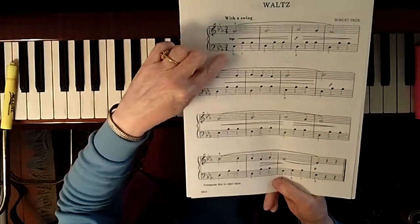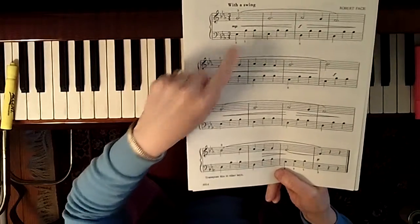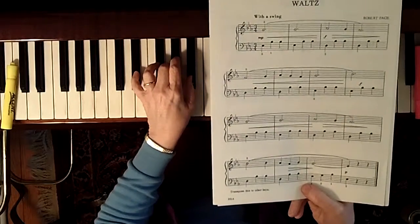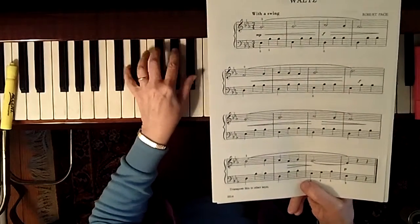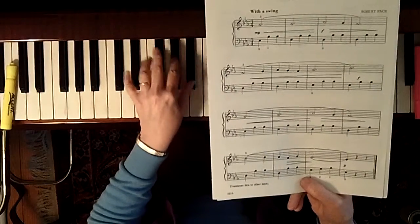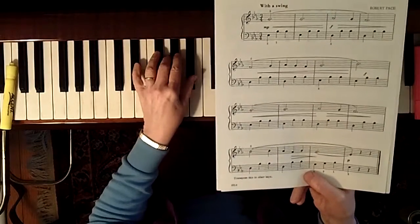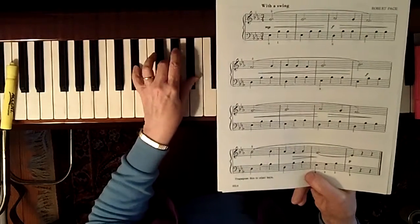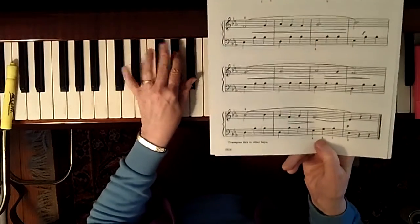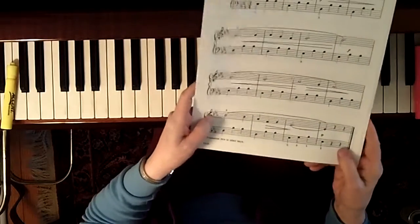It's outlining the bottom and the top of the one and the five-seven chords. But the first thing you're going to do is play it as a three-note block chord. First measure: one. Second measure: five-seven, five-seven. Then second line: five-seven, five-seven, one, one. Third line: one, one, five-seven, five-seven. Last line: five-seven, five-seven, one.